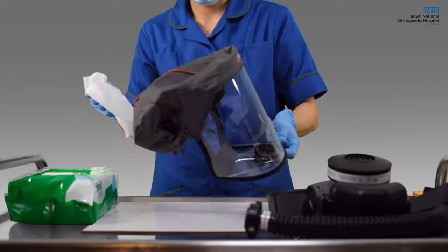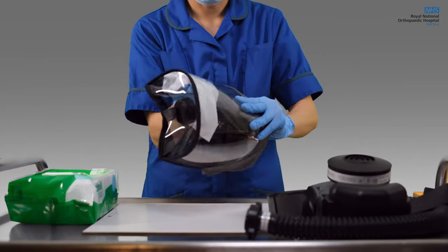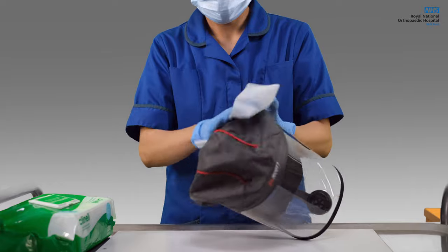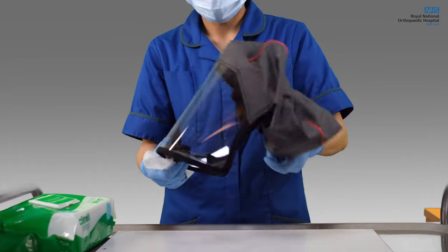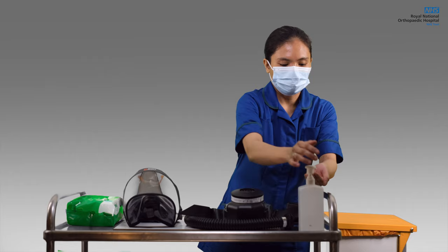Next, always use one fresh wipe for the inner portion of the hood. Make sure not to use the same wipe for the other part of the unit to avoid contamination. Lastly, clean the outer part of the hood, making sure all the creases are covered. Then gently put it aside to dry, ready for next use.